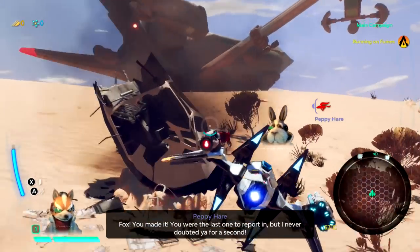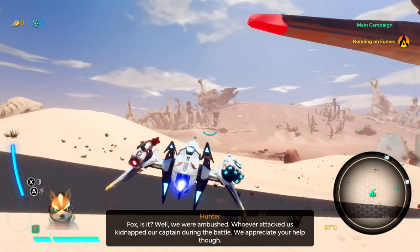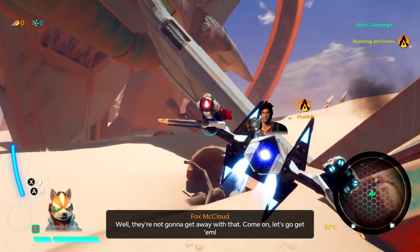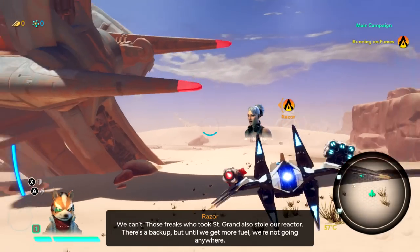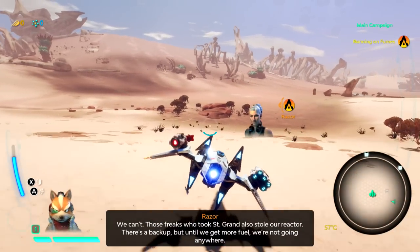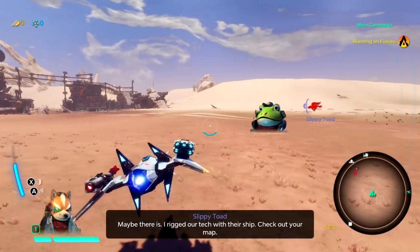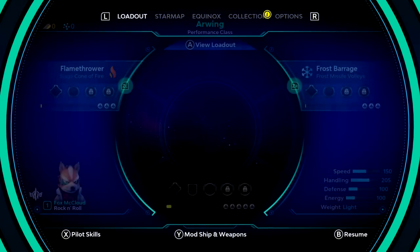'You're the last one to report in, but I never doubted you for a second.' 'Peppy, everyone okay?' 'Fox, is it? Well, we were ambushed. Whoever attacked us kidnapped our captain during the battle. We appreciate your help though.' 'Well, they're not gonna get away with that. Come on, let's go get them.' 'We can't. Those freaks who took St. Grand also stole our reactor. There's a backup, but until we get more fuel, we're not going anywhere.' 'Gotta be something we can do here.' 'Maybe there is — I rigged our tech with their ship. Check out your map.' Rim side fuels — new location at 6%. So that's where we are right now.